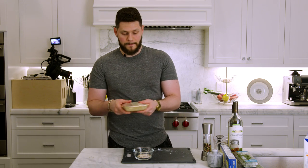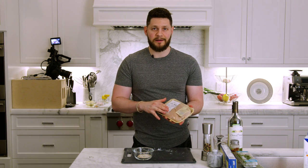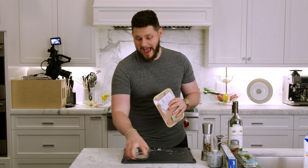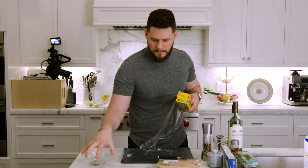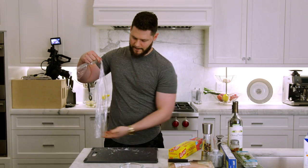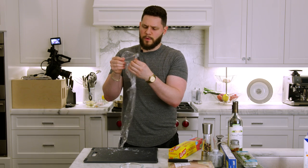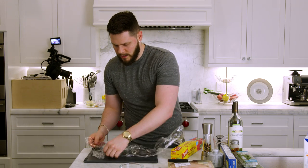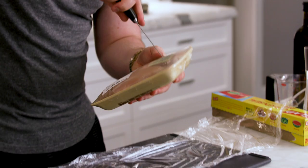Some chicken pieces are much thicker than others, which is an issue because they cook at different times. Grab some cling wrap and stretch it out onto the cutting board. Place the chicken down on it. We are not washing the chicken — when you put it under water you're splattering potential bacteria everywhere, and the bacteria inside the muscle won't come out from washing the outside anyway.